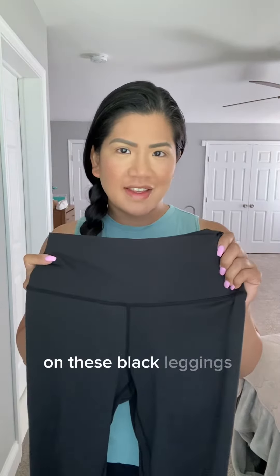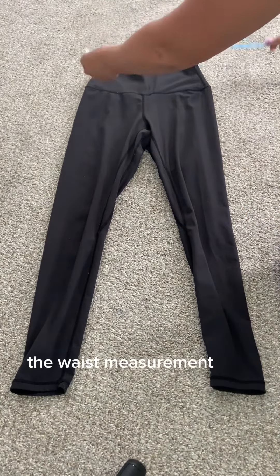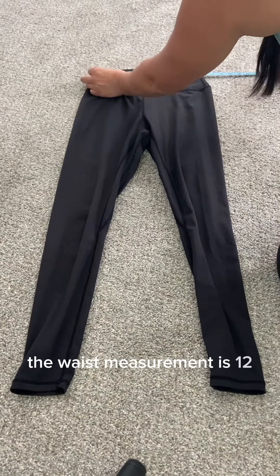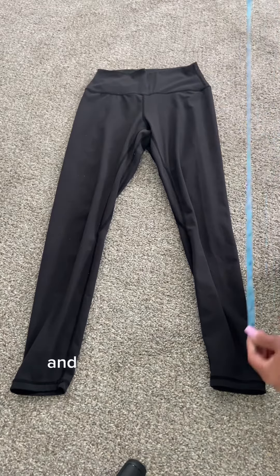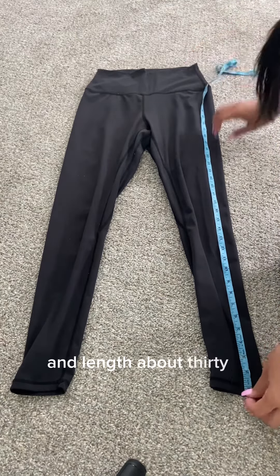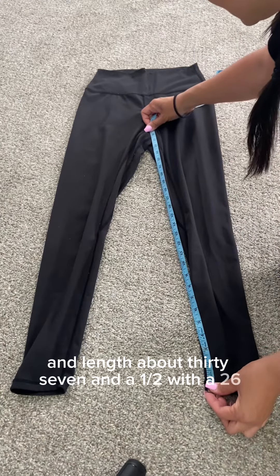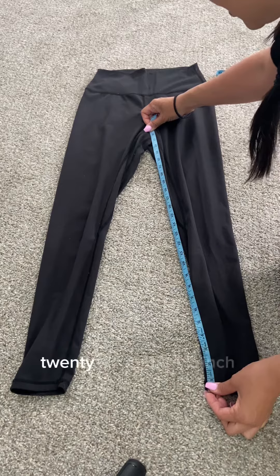Hi, my name is Roslyn and today I'm going to be giving you my thoughts on these black leggings from Sunsel. I have them in the size medium. The waist measurement is 12 inches and the length is about 37 and a half inches with a 26 to 26 and a half inch inseam.